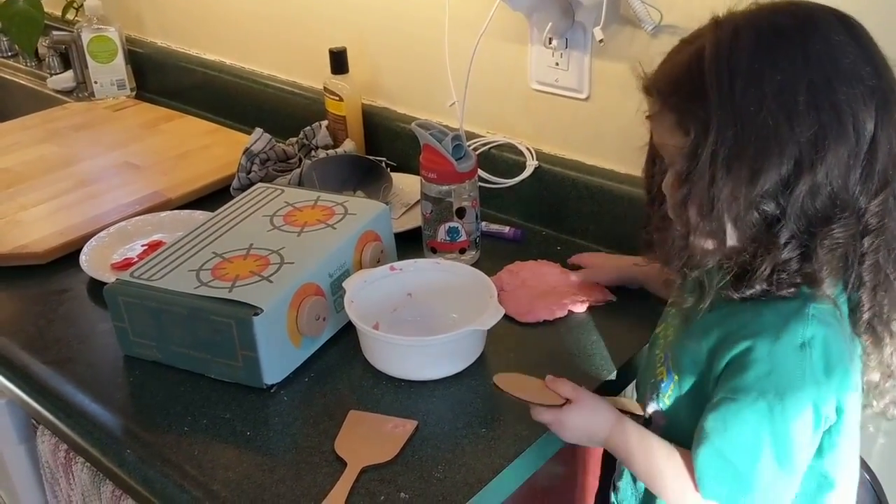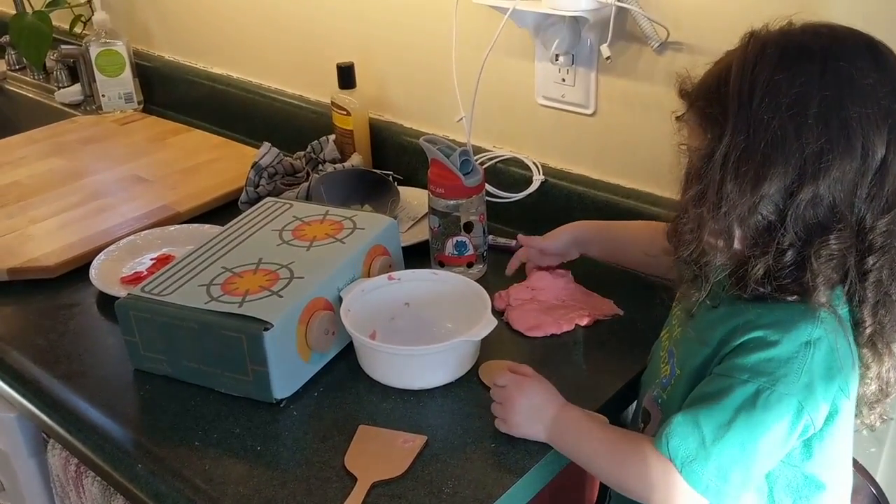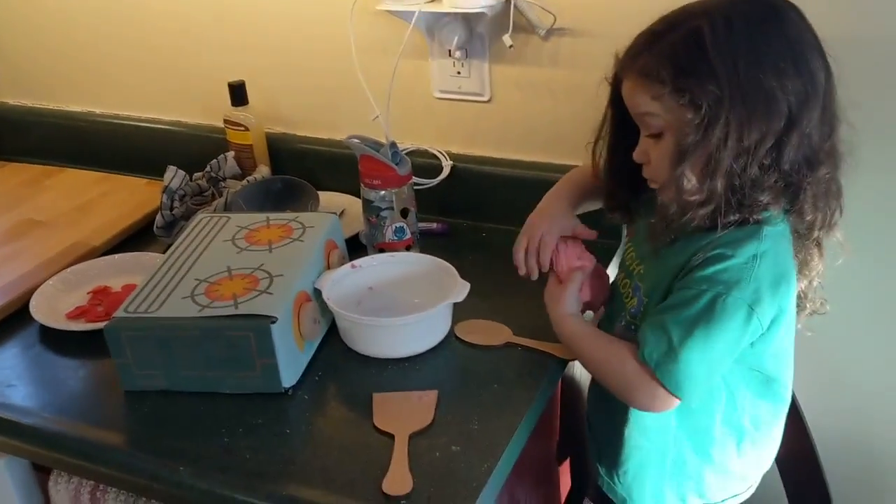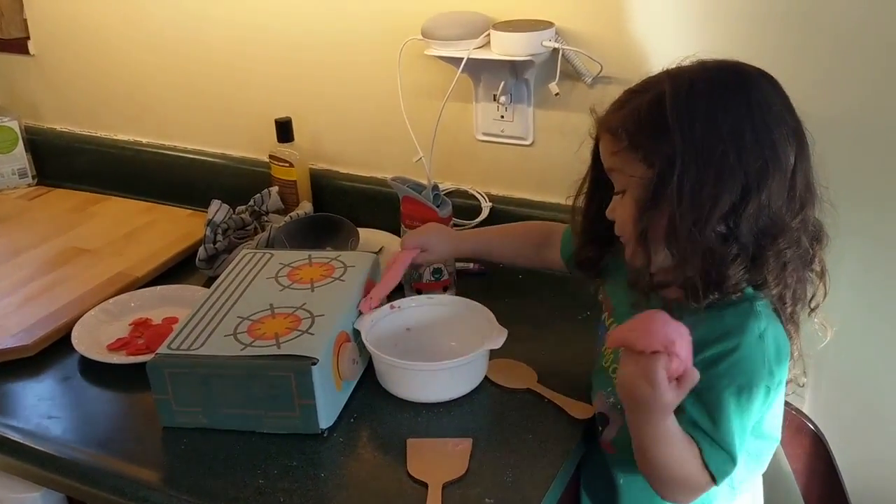I need some more water. No, it doesn't need more water. It's all good. Oh boy, that looks like some yummy bacon. You going to put it in the bowl? Thank you. Get ready to cook it.